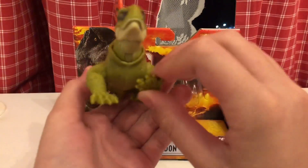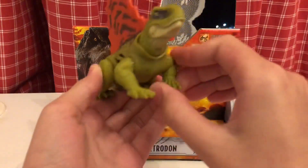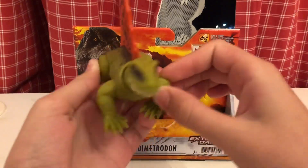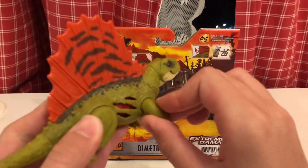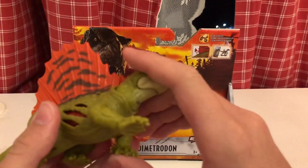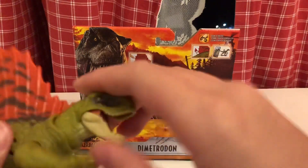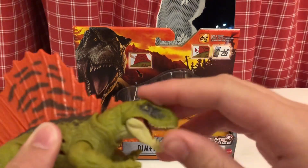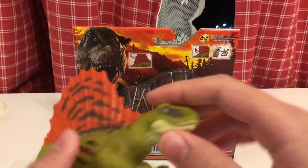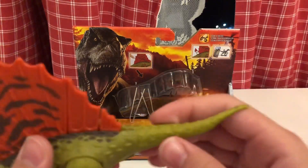Right here we can see some articulation already in the legs. The front paws can move front and back, and also sideways. The back legs can only move back and front. The head can move back and forward, and the mouth can open and close. Can the tail move?